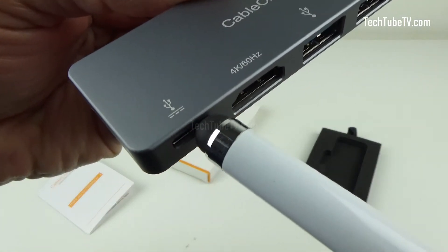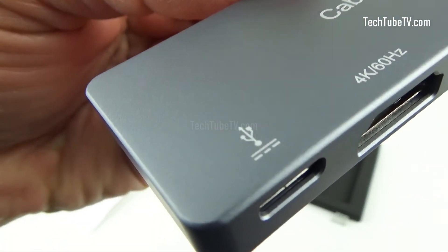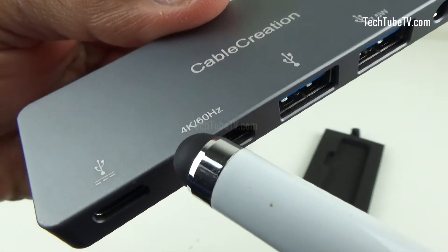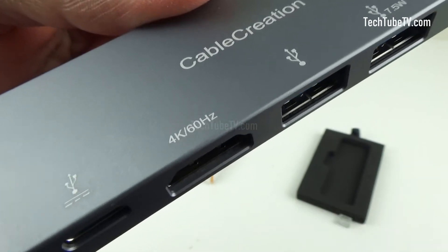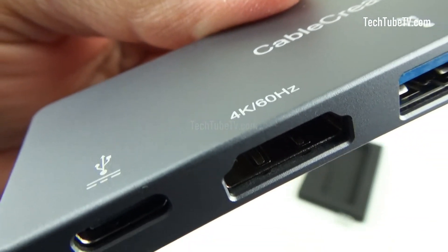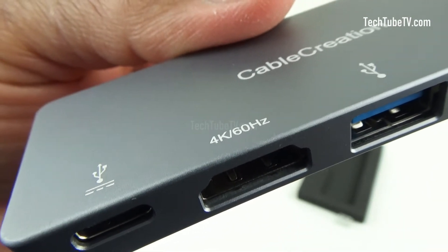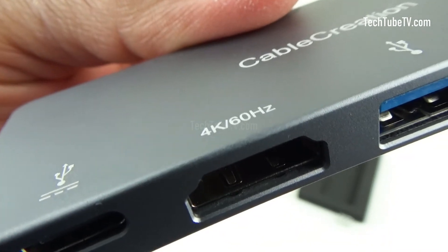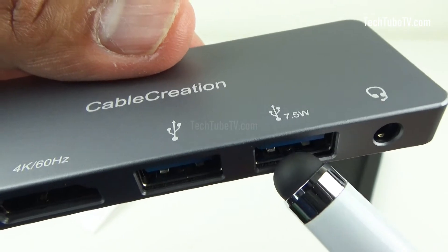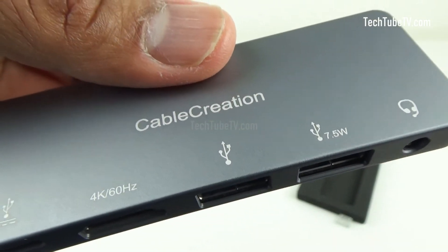This is the USB Type-C 100W power delivery port which can be used for charging your connected device. The HDMI port supports an external display monitor of up to 4K at 60Hz and HDR. To achieve 4K at 60Hz, your host device must support DP 1.4. If the host just supports DP 1.2, it will only output a max of 4K at 30Hz. There are two USB-A 3.0 ports which support a max of 5Gbps data transfer rate to ensure efficient syncing and file sharing.